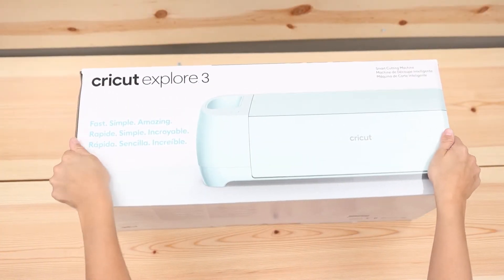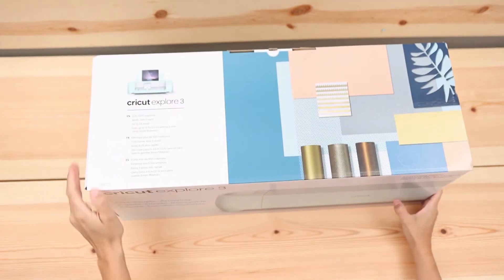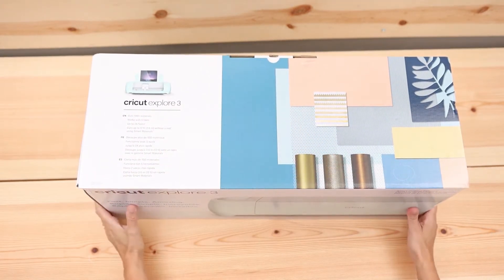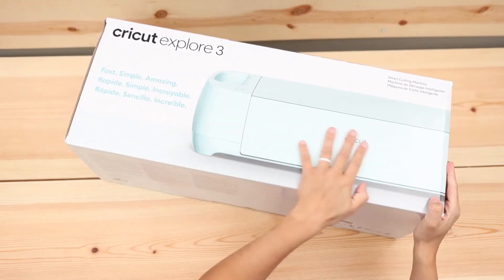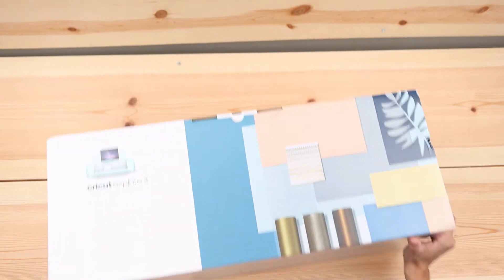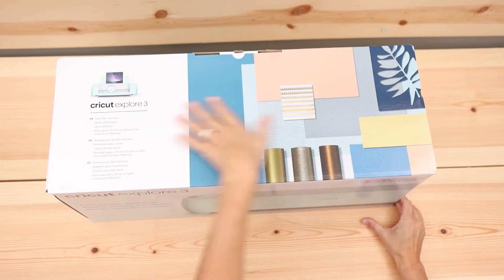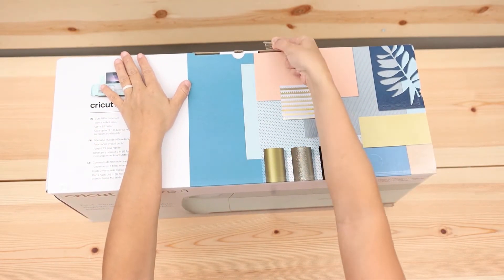This is the box that the Cricut Explore 3 comes in and I am very excited to see it. I haven't opened it yet because I wanted to wait for you guys to see everything that is inside the box. The Cricut Maker 3 has a handle — I wonder if it's because it's heavy — but this one doesn't have one. So let's just open it.